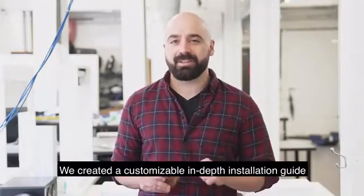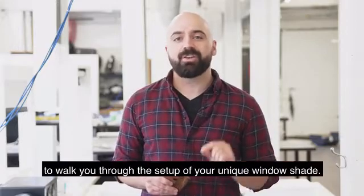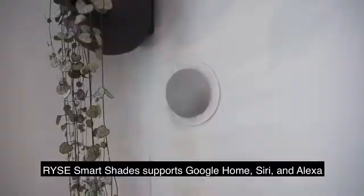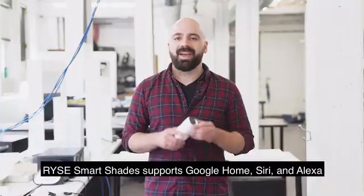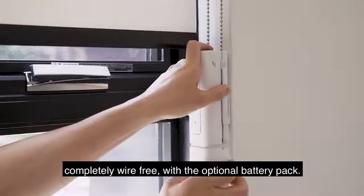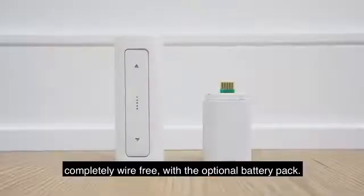To make things even simpler, we created a customizable in-depth installation guide right inside our app to walk you through the setup of your unique window shade. Rise Smart Shades supports Google Home, Siri, and Alexa with the hub. And you can even make Rise Smart Shades completely wire-free with the optional battery pack.